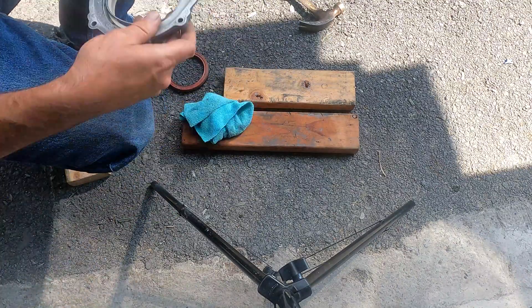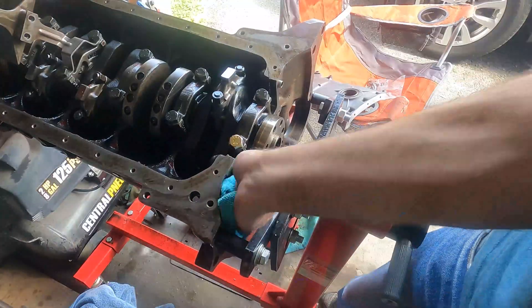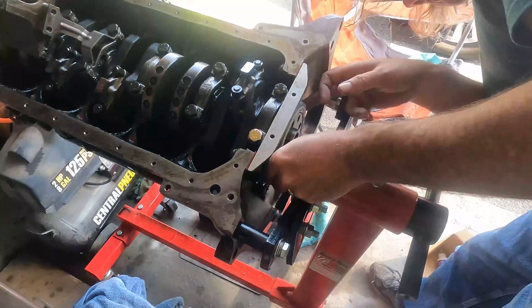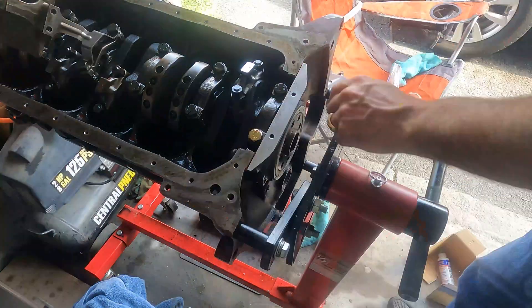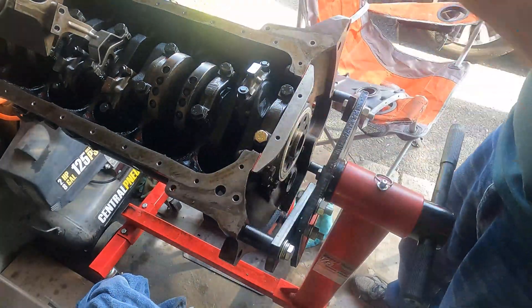As they say, that ain't going nowhere — whether it's going to actually seal or not is another story. So we're going to mount the rear main seal housing; it just slides into the back right here. Use a little bit of oil or grease around the lip to make sure it slides in, and once it's in on a test fit we go ahead and put the actual gasket on there.